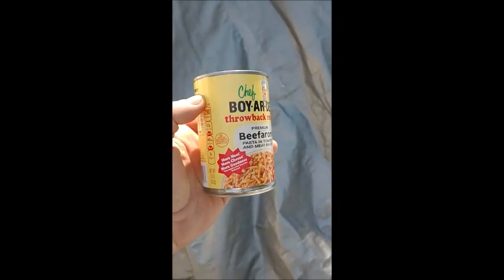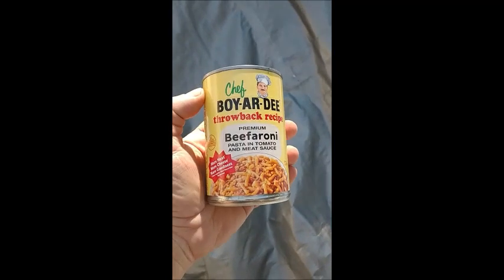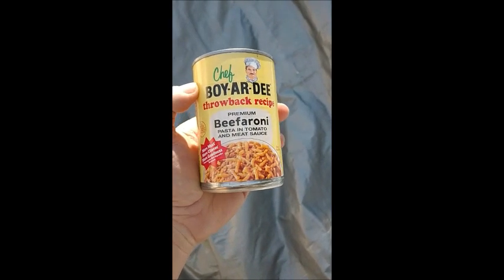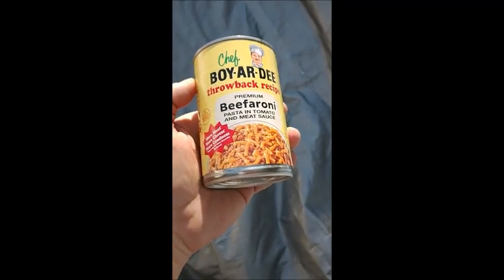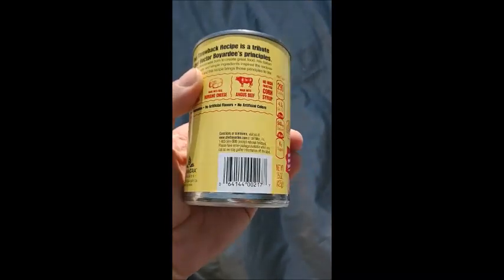For today's review we're outside over an old tarp with the dogs barking in the background, looking at a can of Chef Boyardee — not to be confused with Boyardi — this is the original Boyardee. As you can tell by its name, the throwback recipe: a premium beefaroni pasta and tomato meat sauce — more meat, more cheese, more goodness.